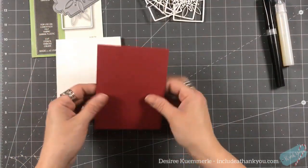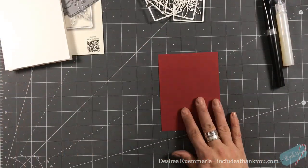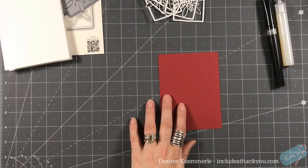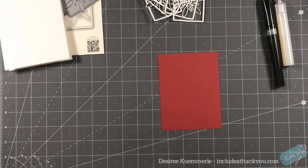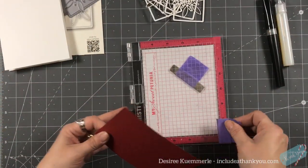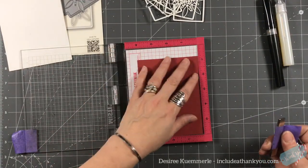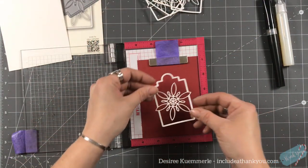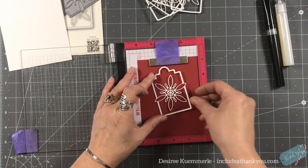I do want to heat emboss this sentiment, and I'm going to use — maybe white, maybe gold — yeah, I think I am going to go gold. I'll use my stamp positioner and look at where I'm going to place it.